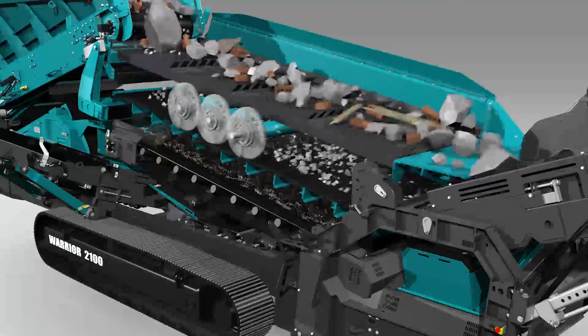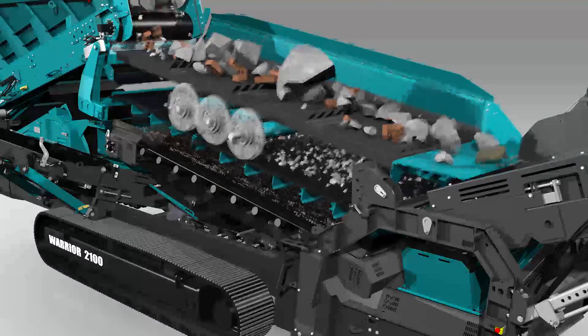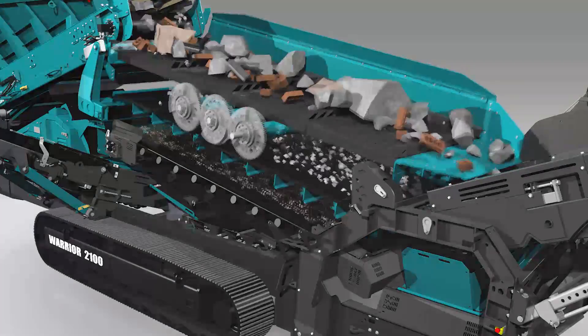All of this processing power comes from a surprisingly efficient power system. We've improved the flow of hydraulic oil, which allows for a low engine running speed of just 1800 RPM. This reduces the overall fuel consumption considerably.